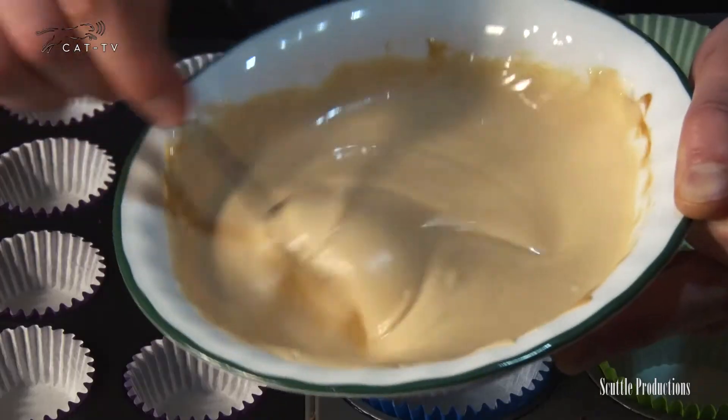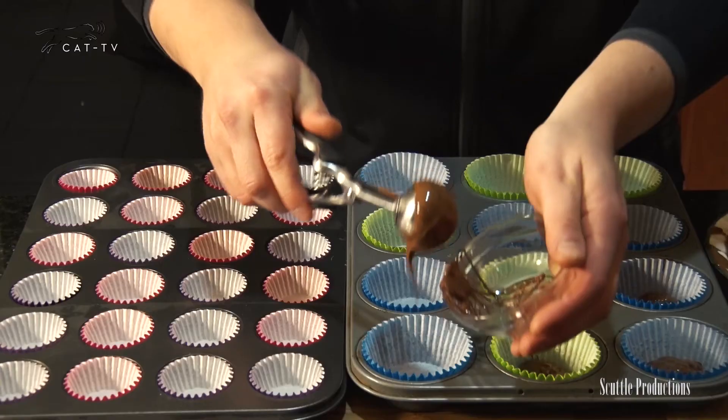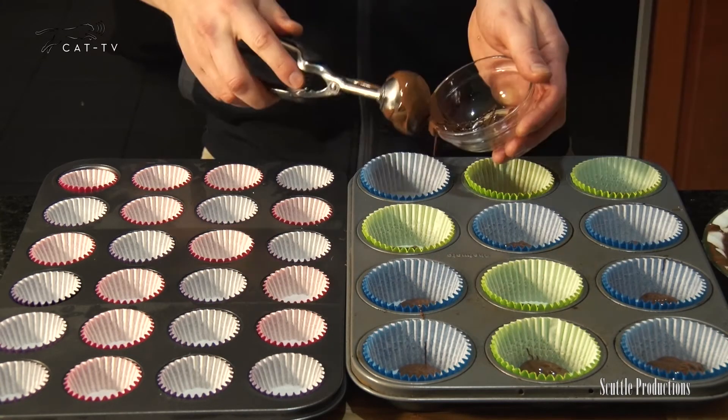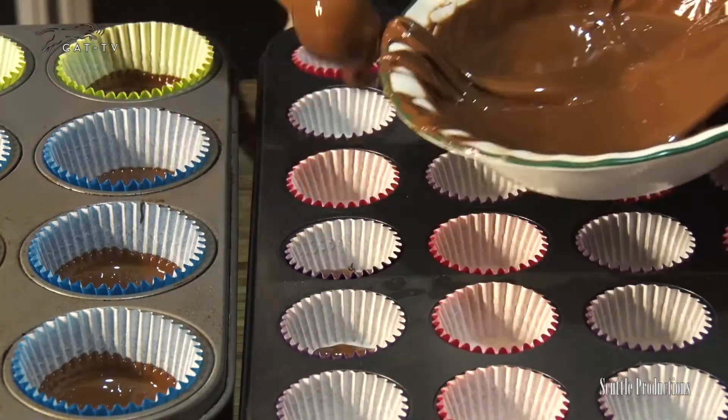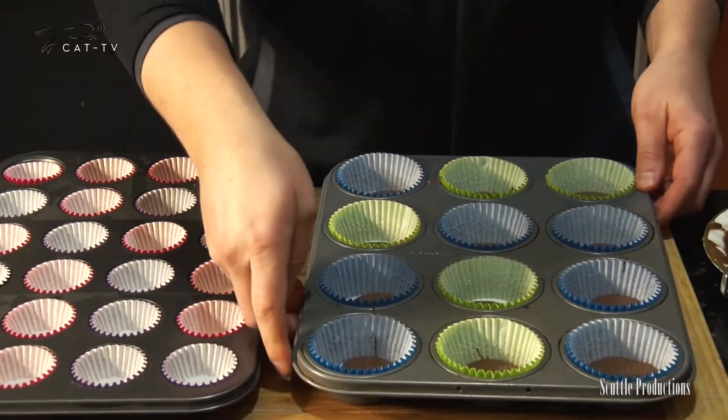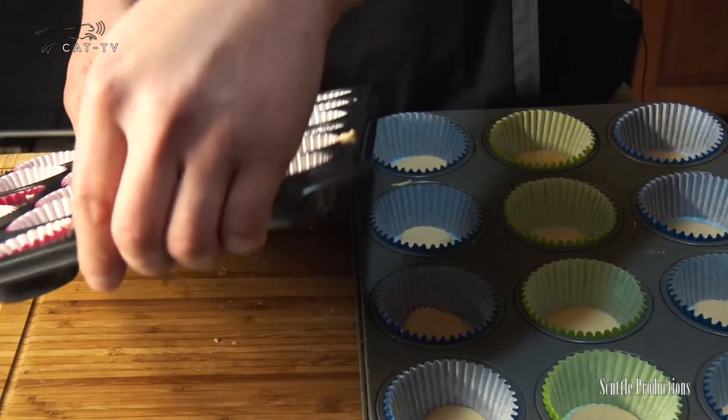Stir until smooth. The peanut butter is optional in white chocolate unless you want an off-white hue. Using a piping bag or cookie scoop, add just enough melted chocolate to cupcake liners to coat the bottom — it's all about that chocolate to peanut butter ratio. Tip or tap on the counter to level the chocolate and then chill until solid.